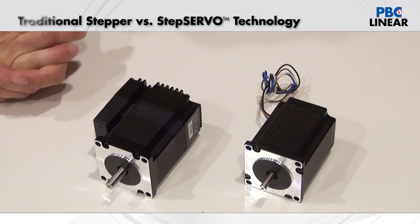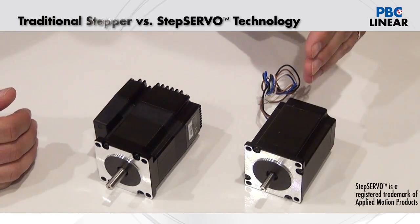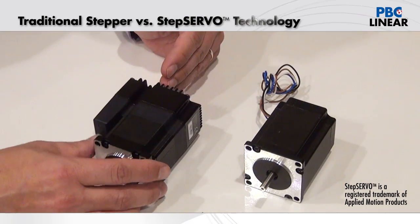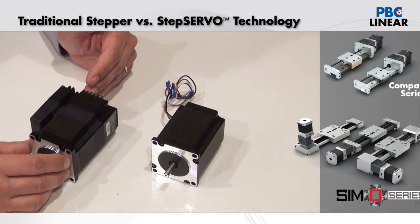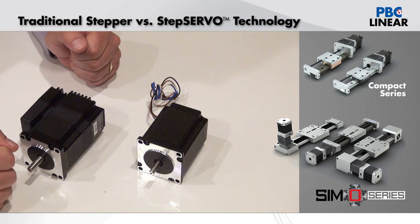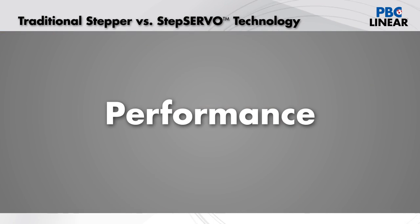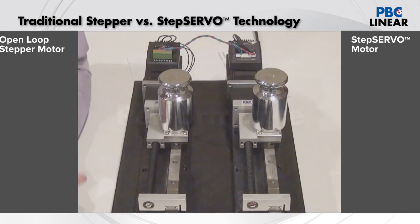In this video we're going to take a few minutes and talk about the differences between open loop stepper and closed loop smart step servos when used with compact series, simo series, and other linear motion from PBC Linear.